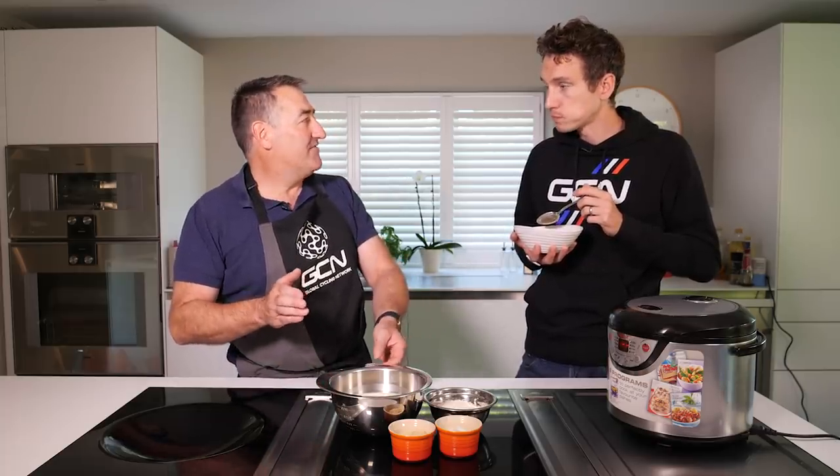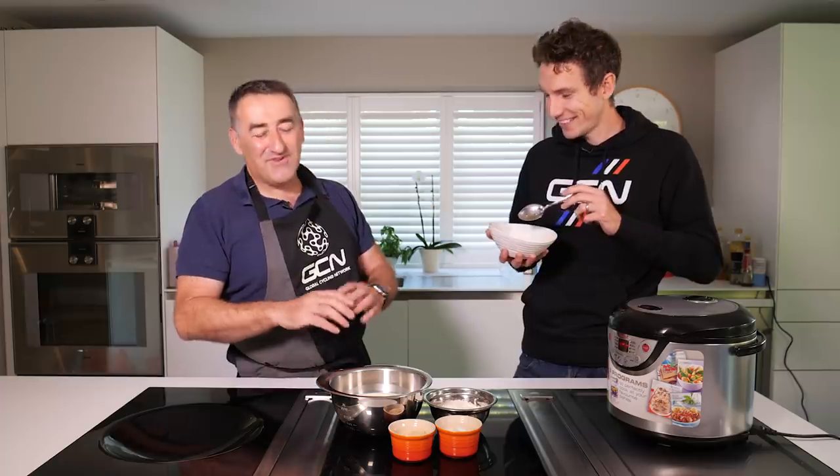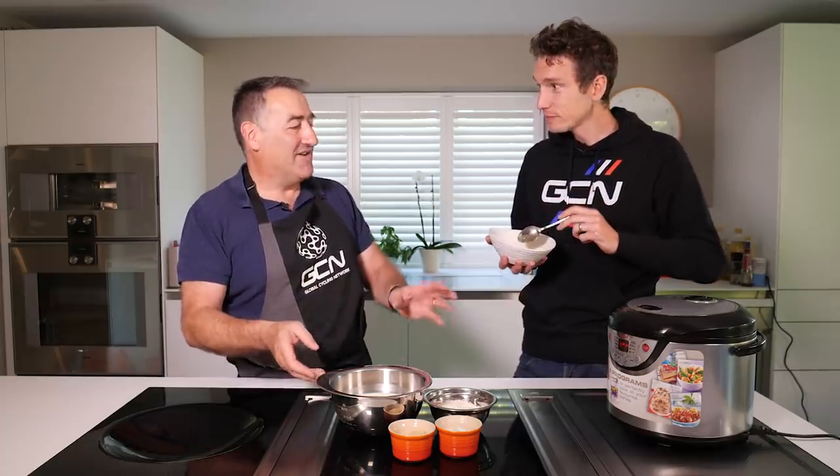I remember, crikey, 20 or 30 years ago, riding 25s on the TT courses in Yorkshire and I'd be setting off at six o'clock. So at four o'clock in the morning, I'd have a tin of rice pudding. Rice pudding is a great pre-ride type meal — something that can be eaten hot or eaten cold. Really easy to make, really quick, absolutely fantastic.